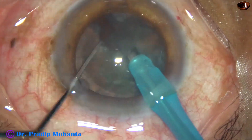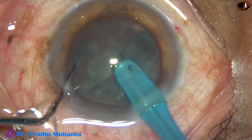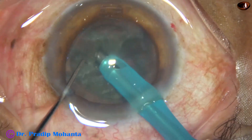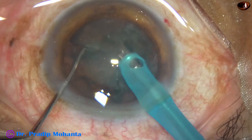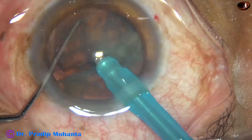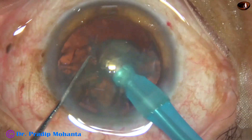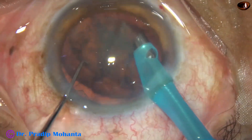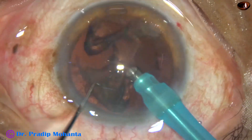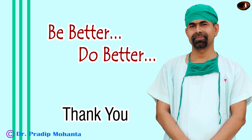This is very much possible and not a difficult procedure. Just you have to make a pit, support the lens mass in front, and bring the chopper from the equator towards the tip of the FACO needle. Once the nucleus is divided into several fragments, emulsifying these pieces is very easy. We don't need much ultrasonic energy — about 20 to 30% is just sufficient to remove these lens fragments. Hope this will help you in managing your soft cataracts.